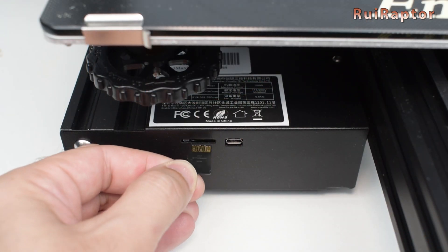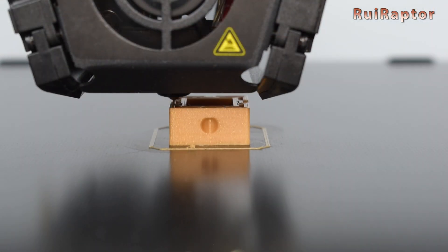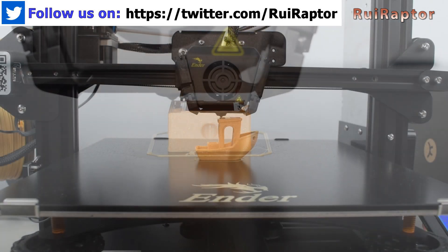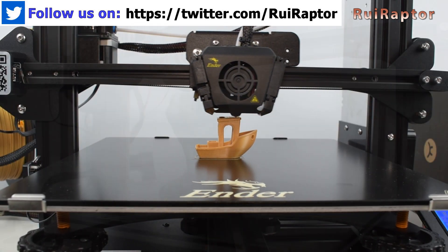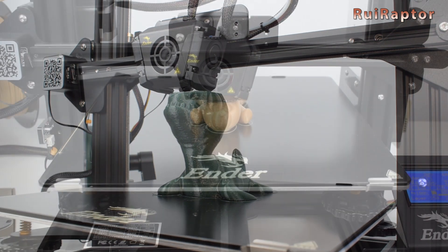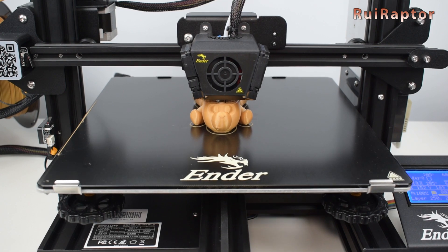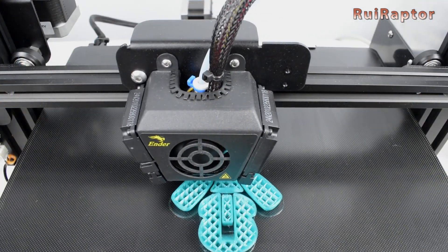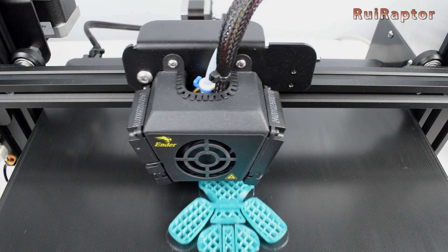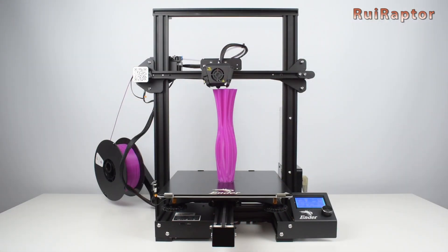Now let's talk about the print results. We printed several models in PLA filament, such as the Ripple Cube, the Benchy, a small dinosaur, a couple of articulated models, and a tall vase.